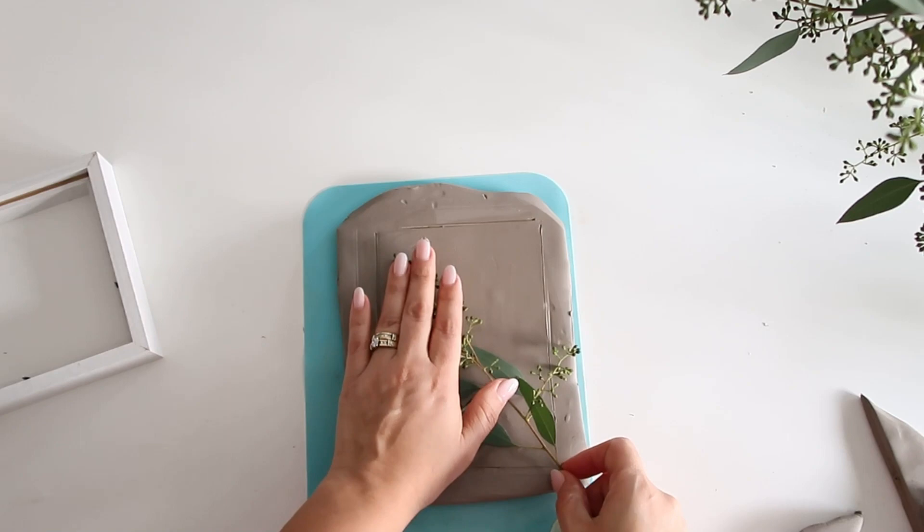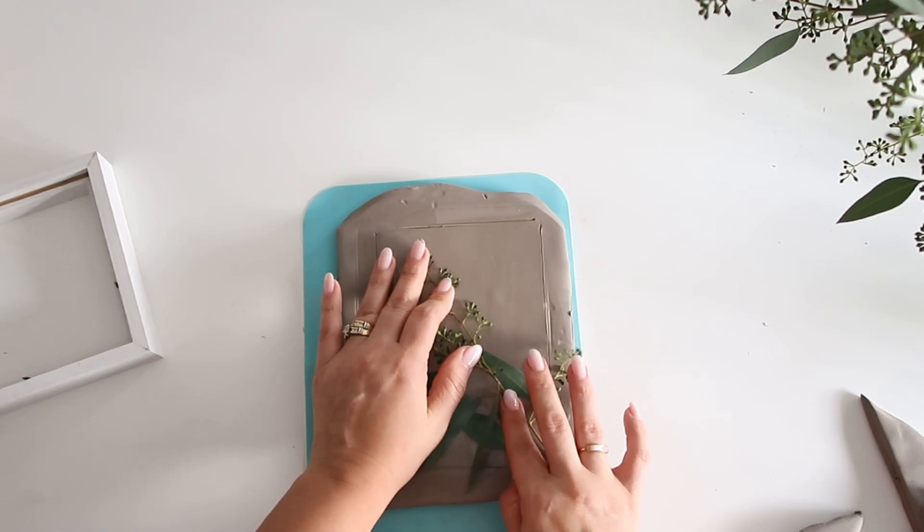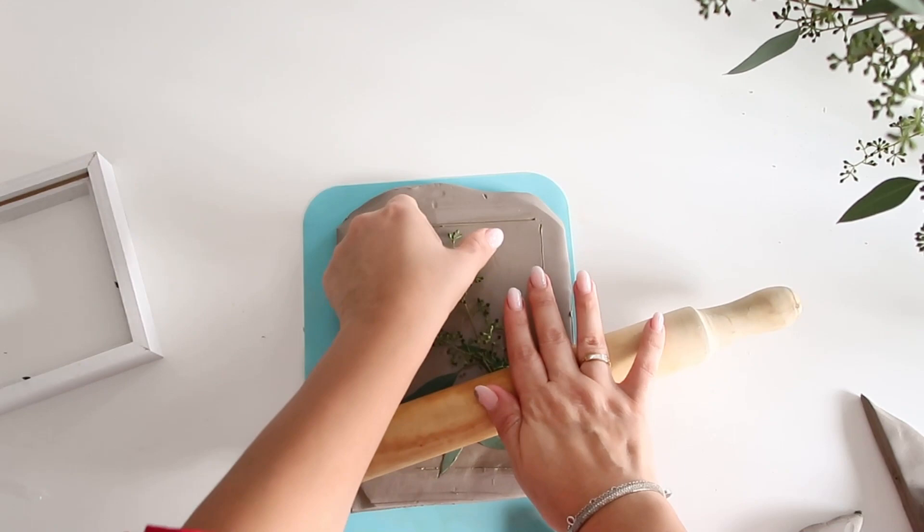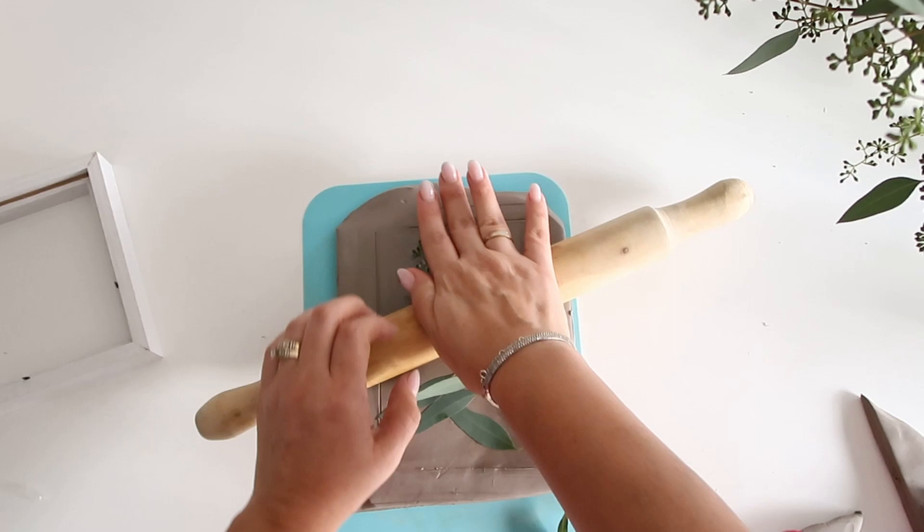Now this is the part where you get creative — just place your flowers or foliage any way you want onto the clay and firmly press it down. Then you're going to take the rolling pin and gently roll over your foliage, just like that.